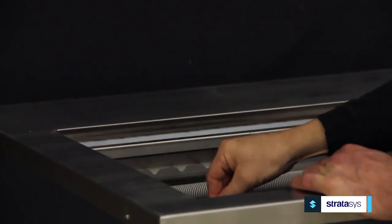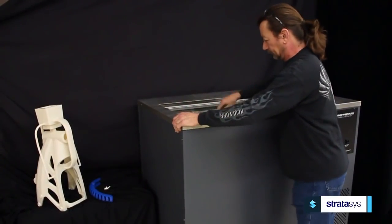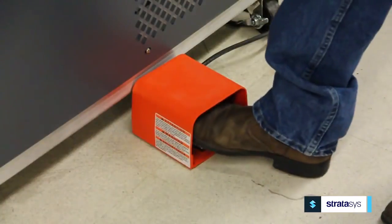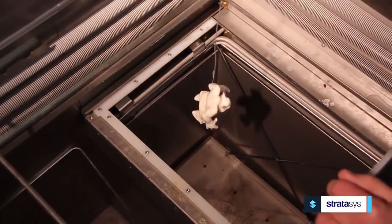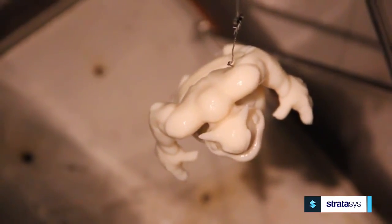First, the FDM part is hung in the cooling chamber to cool for about 15 minutes. Once cooled, the part is added to the smoothing chamber for 10 to 30 seconds, where the warm gaseous solution condenses on the cooled part, sheets down the part, and smooths the surface.